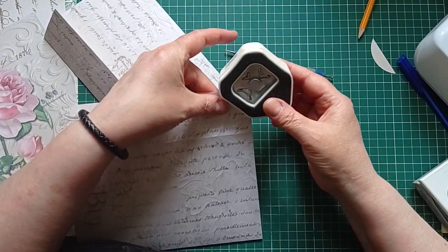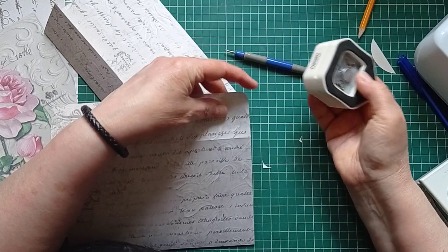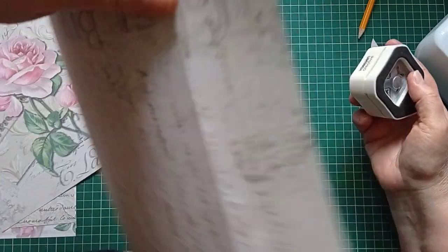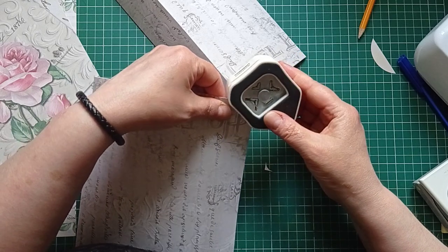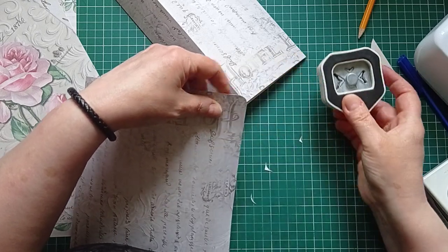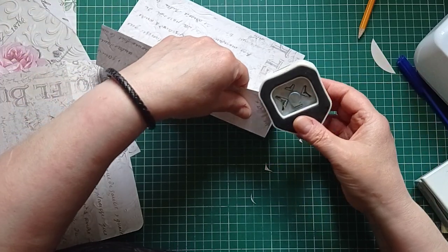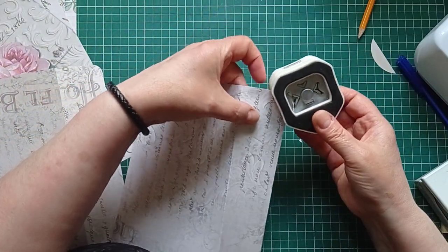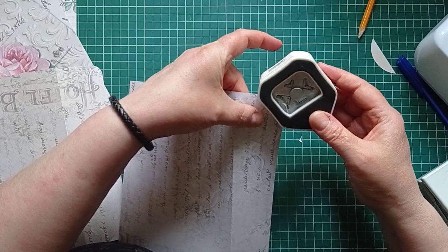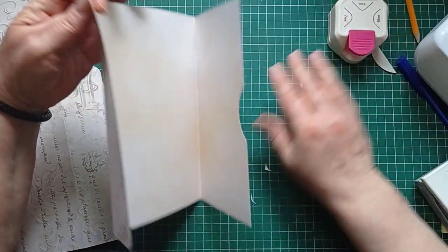I do find with this corner punch I can use it better upside down — that might just be a me thing.